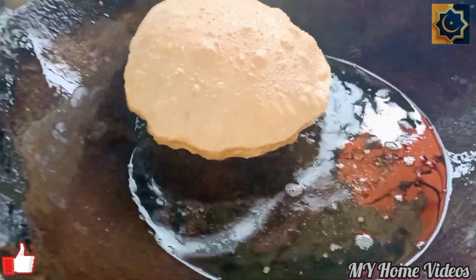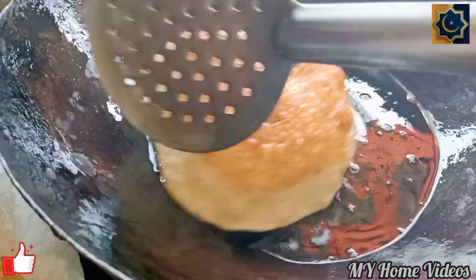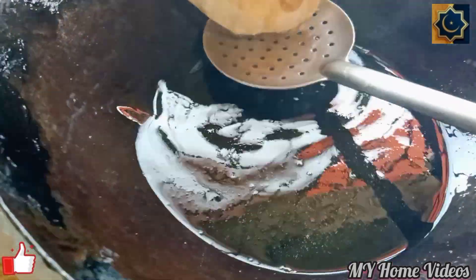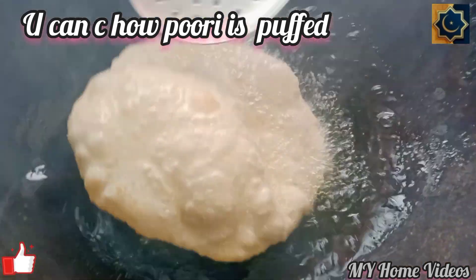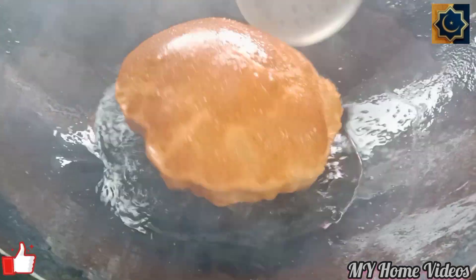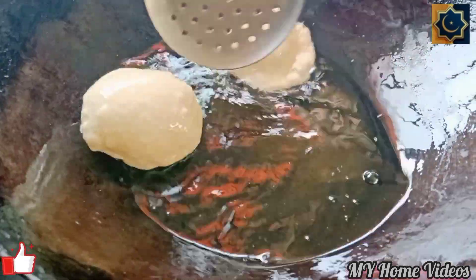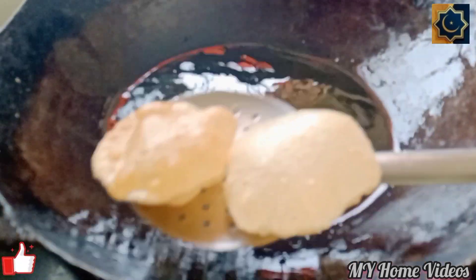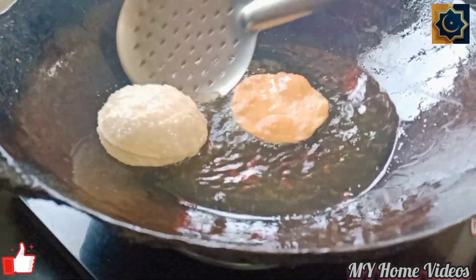I will fry it. I will avoid the softness and try it. I will use the softness of my mouth. We are ready for the roadside.